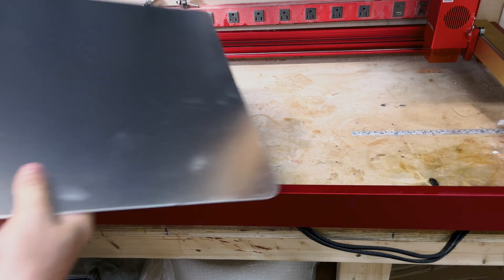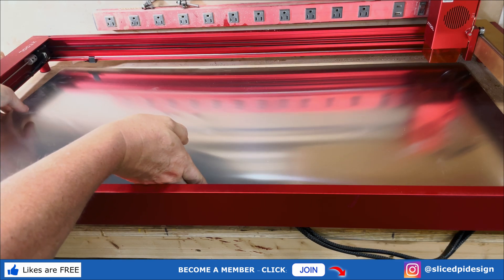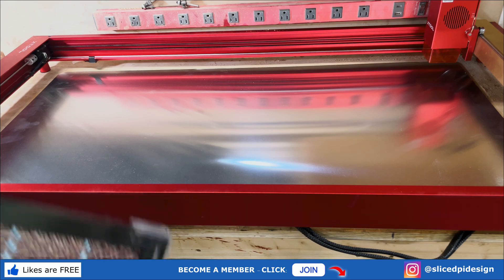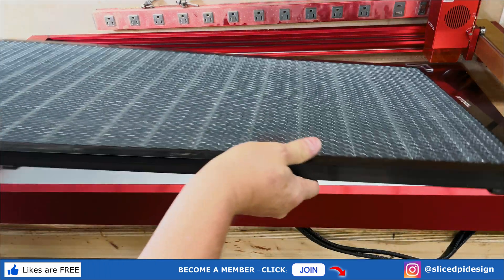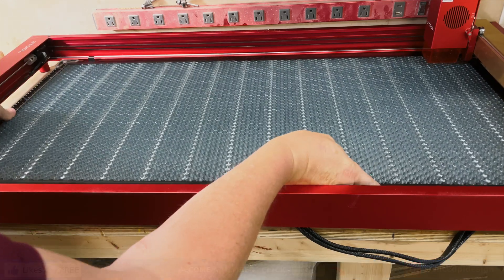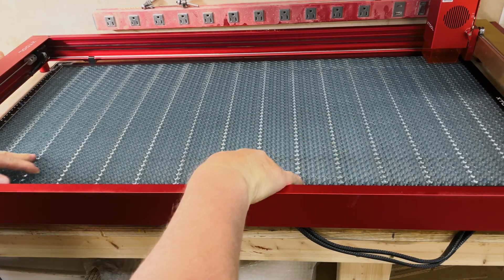I also got the honeycomb, so I'll install that. It comes with a big plate for the bottom to protect whatever surface your laser is running on, and then on top of that you can drop the actual honeycomb. It's quite heavy so you need to be a bit careful, but it drops in there and it looks really nice when it's done.